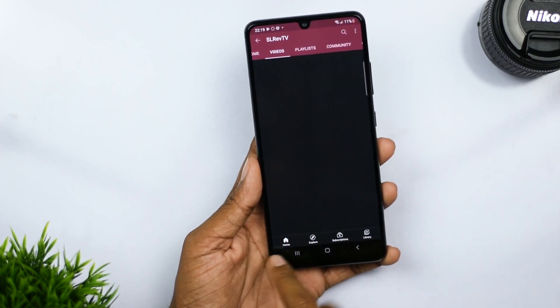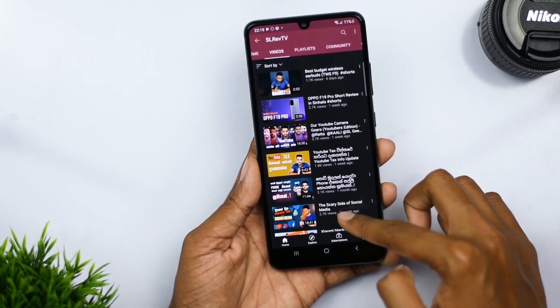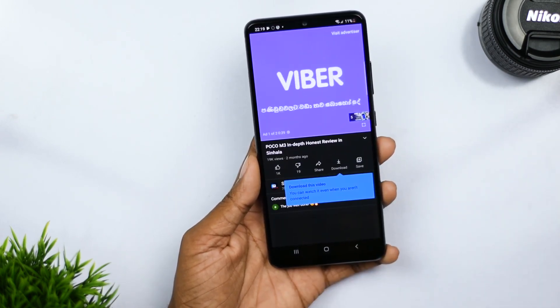That's your short hint on the Samsung A32. If you want to subscribe to our channel, please like this video and share it. Thank you for watching.